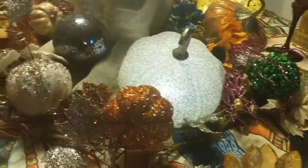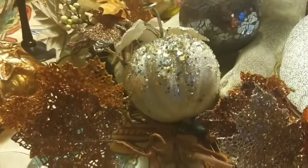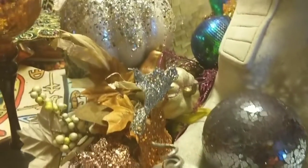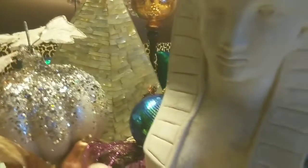I have some new additions. I got my Pier 1 pumpkins — I had not hauled those but I just recently purchased them and got those in the mail with the 25% off sale. I have three of them.